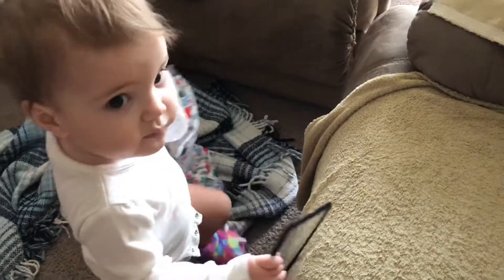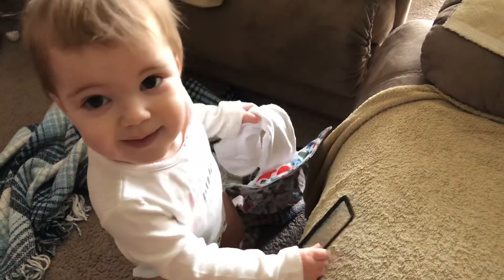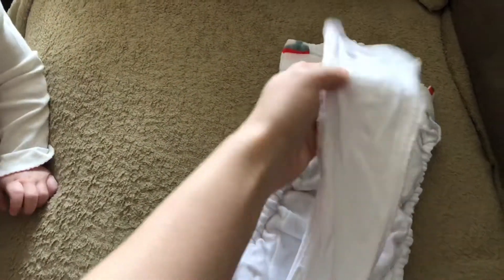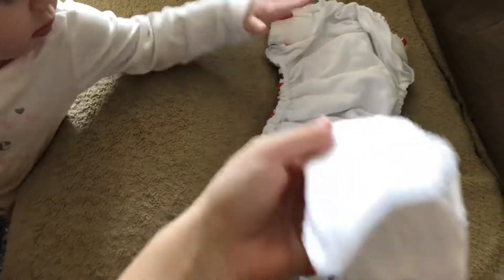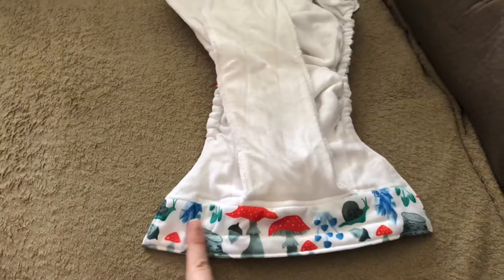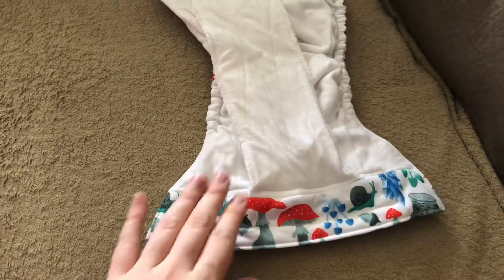Here is the inside of this diaper. Altogether, there are 11 layers of absorbency. There are four layers in this flap, and these two flaps are cotton or cotton-hemp blend. And then there are three layers right here, which is only cotton. This diaper does have a tummy panel, which I think can help with leaks, especially if you have a tummy sleeper.